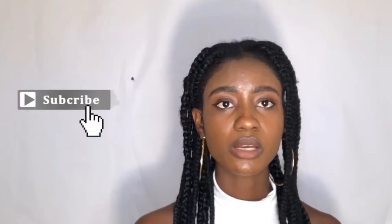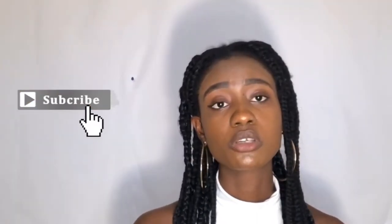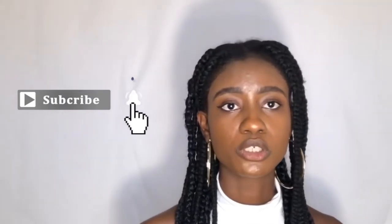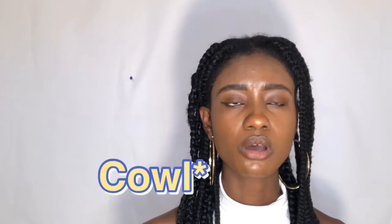Hey guys, welcome back to my channel. If you're new here, thanks for stopping by. If you're returning, thank you for stopping by as well. Before we move on, please hit the subscribe button and hit the notification bell so you can get notified every time I put a new video up. In today's video, I'm going to show you how I made a midi skirt and a very simple cow neck top.